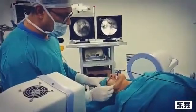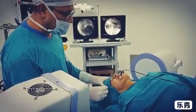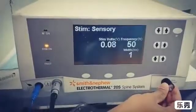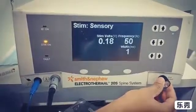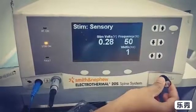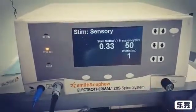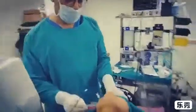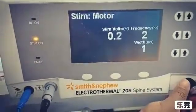Now we go for the stimulation. Let's go for the motor stimulation.